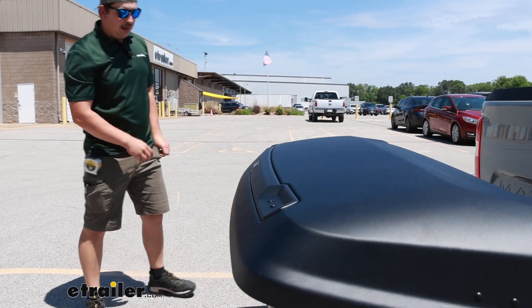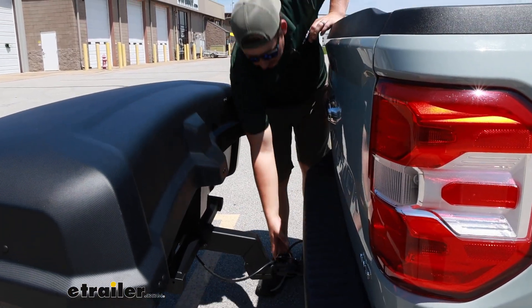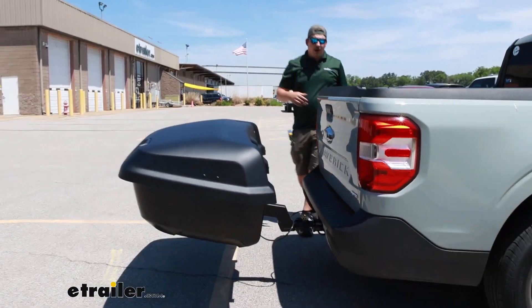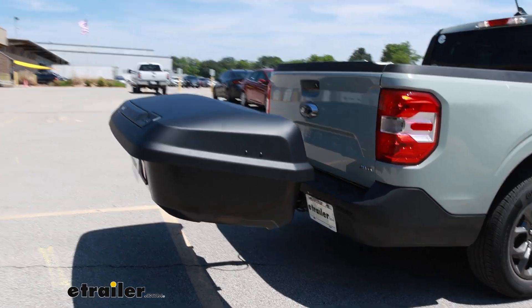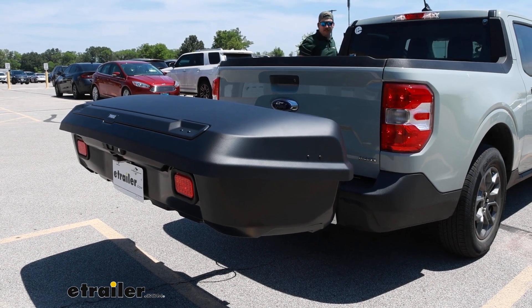You'll probably notice that we've got lights in the back, which is great because if you've got four-pole wiring on your Maverick, it'll plug right in and give us things like turn signals. I'll run up to the front and turn the hazards on so you can see that and we can get a good idea at what that looks like.